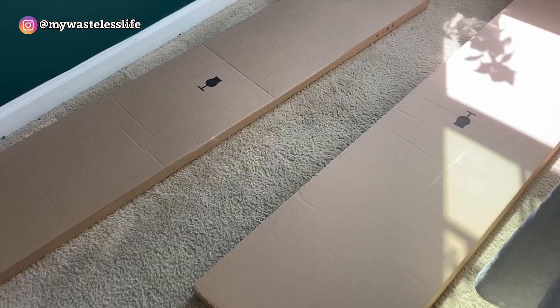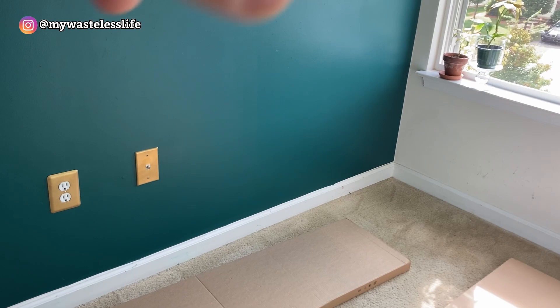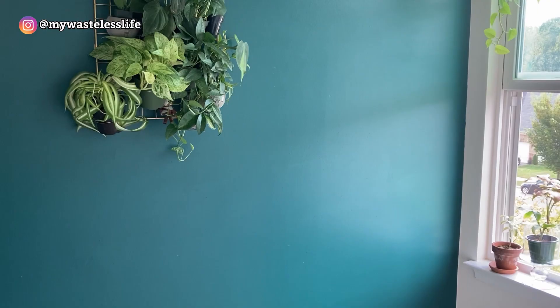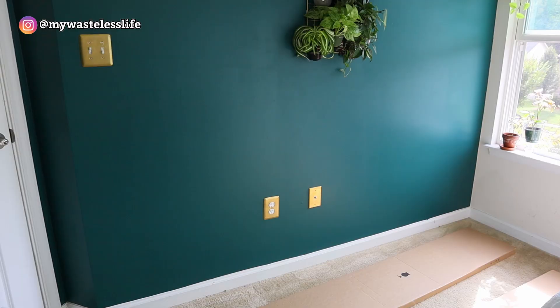A few days later, I'm ready to set up the IKEA DeTolf glass cabinet. I brought it up to my room with my sister's help — it's very heavy, so you really need two people to carry it. It comes in two packages. I moved out my vanity slash work table and plant shelf to make space to assemble it.